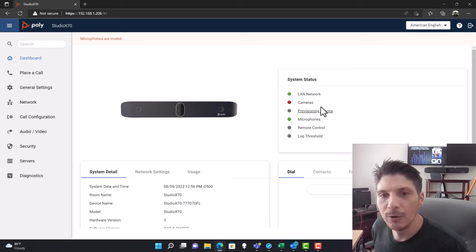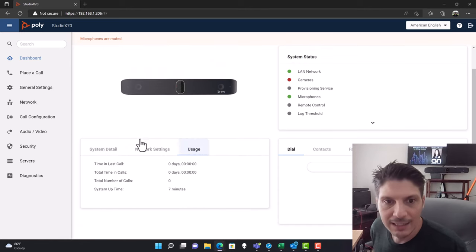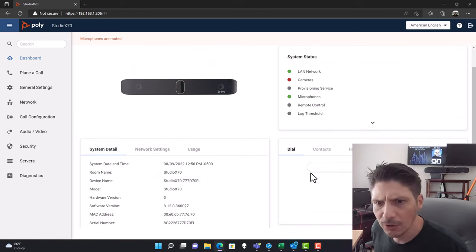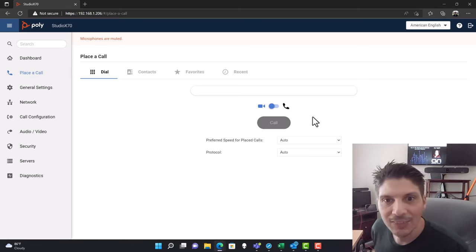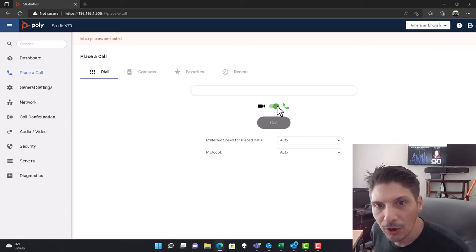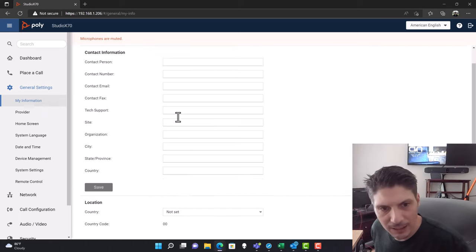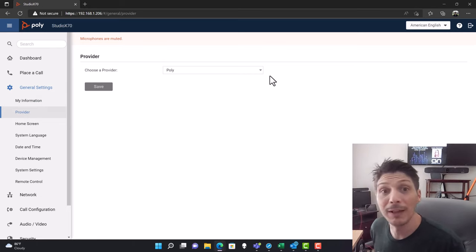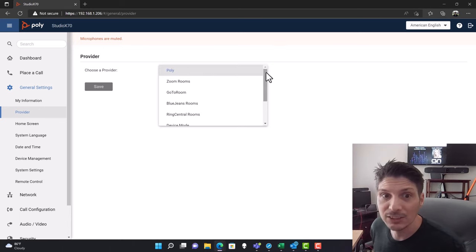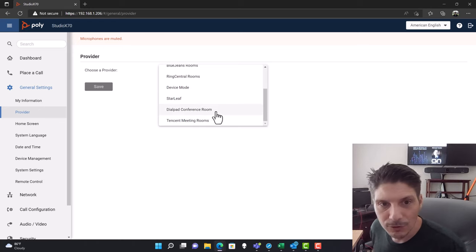On the web dashboard we get system status, what's in use, network settings, device usage, and a dialer with contacts, favorites, and recents. Going down to Place a Call on the left side, you can make it audio-only or video. Under General Settings you've got information, contact info, location details, and the provider setting — this is where you actually change the platform. Right now we're on Poly by default. You can change it to Zoom Rooms, RingCentral, BlueJeans, Device Mode, StarLeaf, Dial Pad, Conference Room, or 10 Cent Meeting Room.